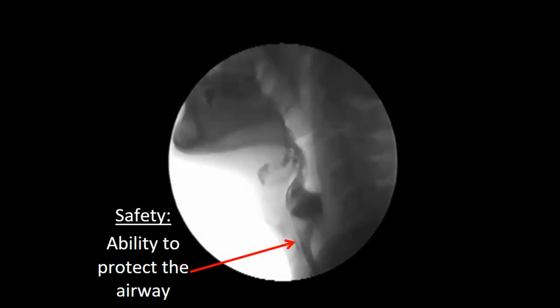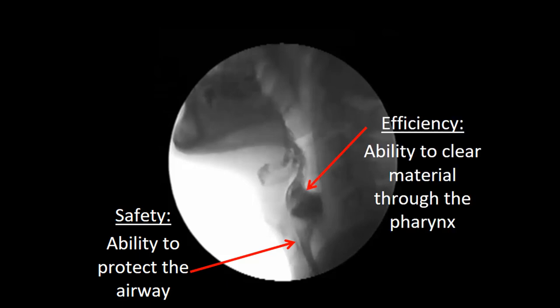But swallowing can go wrong, as illustrated in this video. The majority of our patients suffer from two overriding potential problems in swallowing function. The first, as illustrated in this video, is swallowing safety — the ability to swallow without material entering the airway. The second overriding function is swallowing efficiency: the ability to clear material from the mouth, through the pharynx, into the esophagus in a timely fashion.